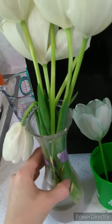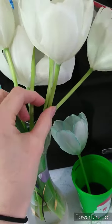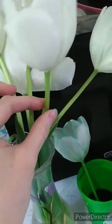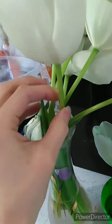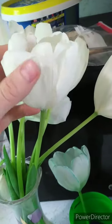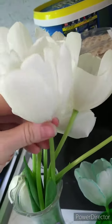We're talking about plants this week, so I wanted to show you a little project we did. These are flowers — white flowers — and this is the stem. Remember, the roots soak up all the water and nutrients, and it goes through the stem like a straw into the flower or plant, giving it the nutrients it needs.